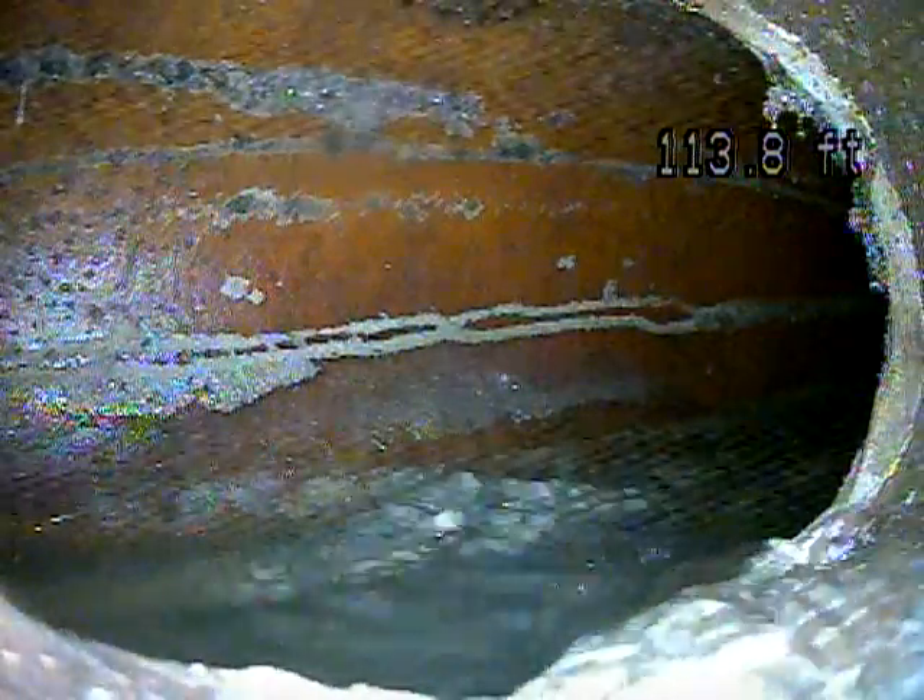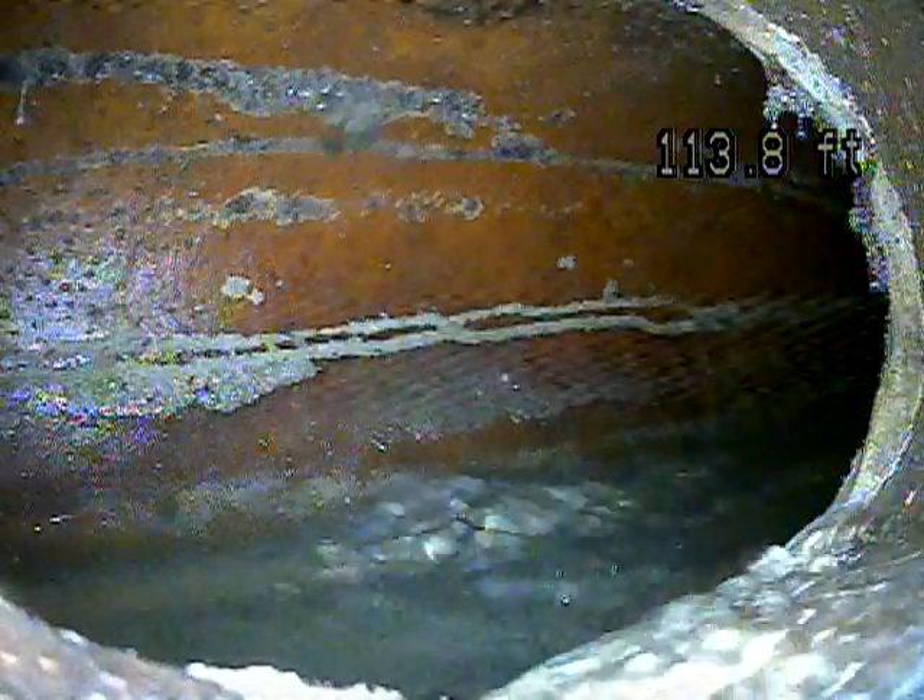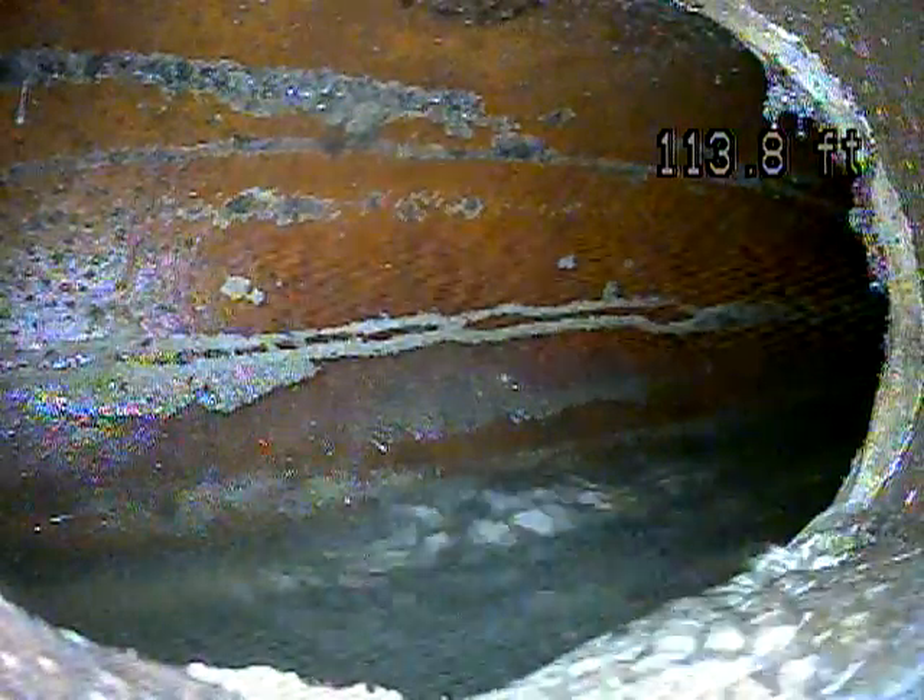This is Andrew Jolly with Joda Home Inspections. We're here at 1311 North Catherine Street in Salt Lake doing a sewer scope. We've got the camera pushed out just shy of 115 feet. Now we're going to pull it back and record it and see what we find.